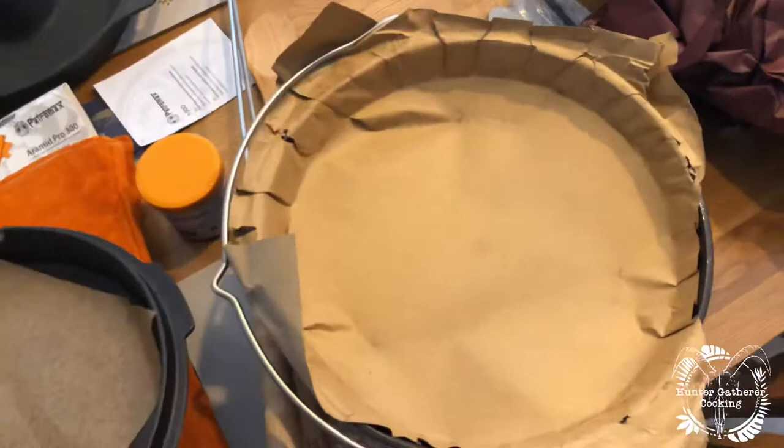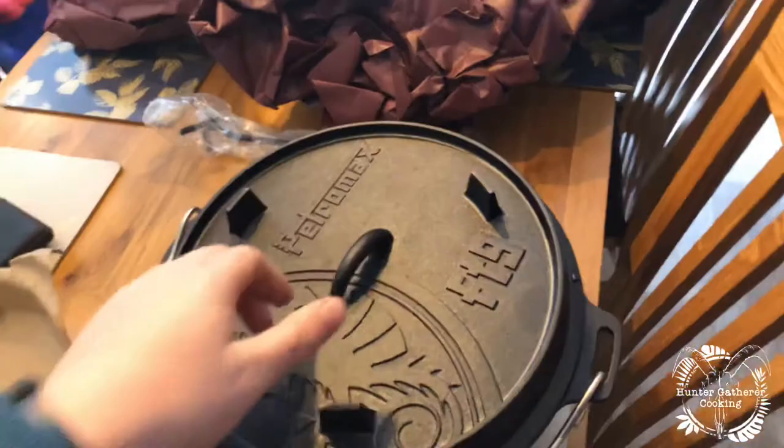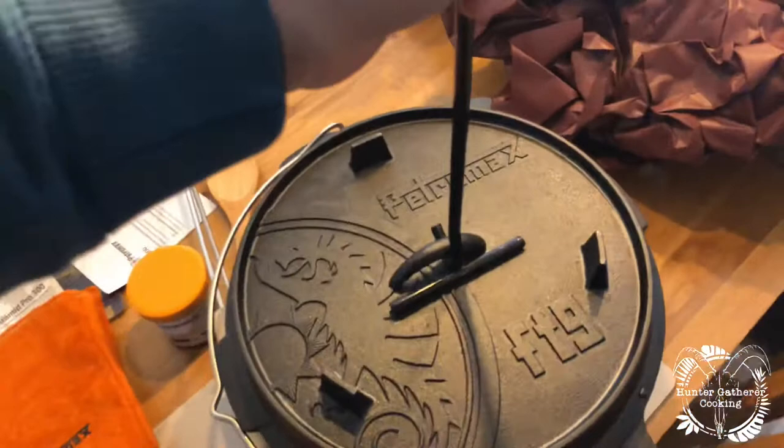Look at that absolute monster — wow! And then that goes on like that. How cool is that? Wow. So this is just an unboxing.